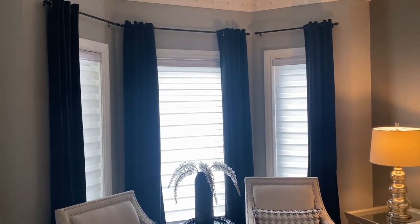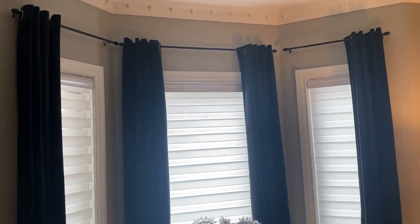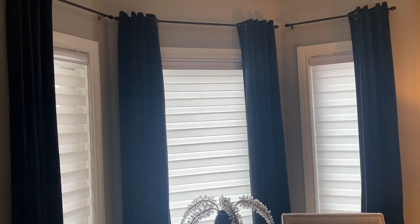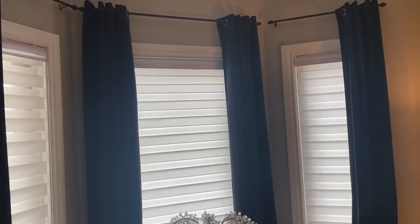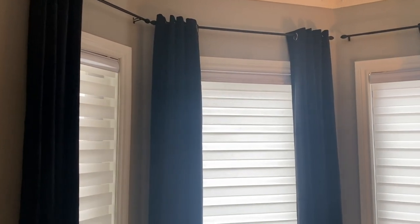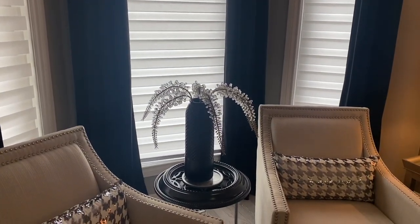To start off, I'm going to walk over to the windows. As you can see, I usually have white curtains here, but I have kept some of the ones I used for Christmas. These are the K Gorge velvet black curtains and I think they make a very beautiful statement in this space.